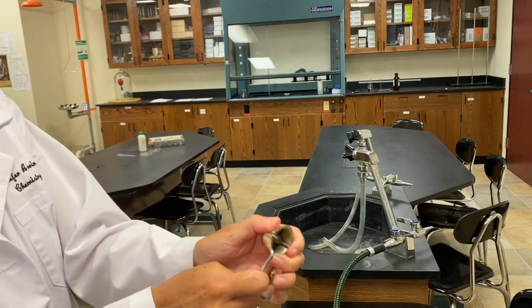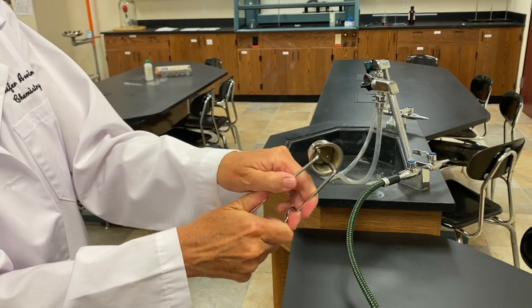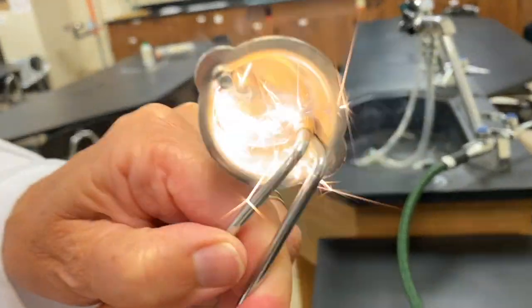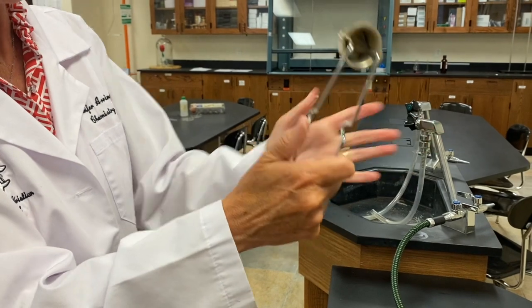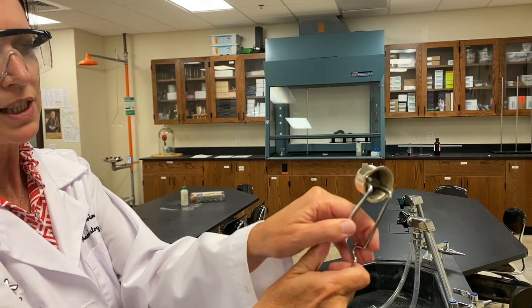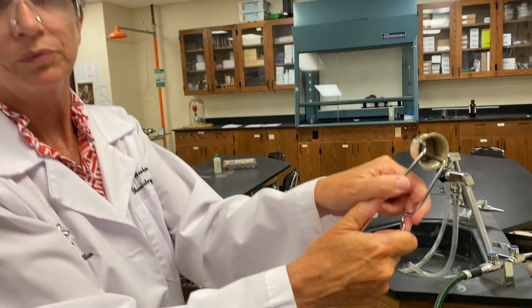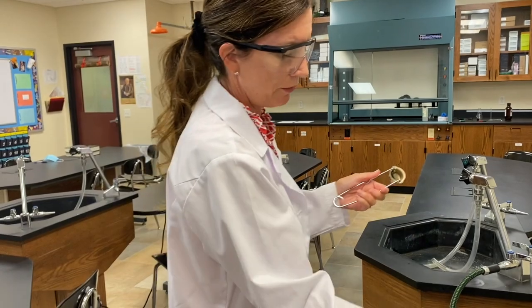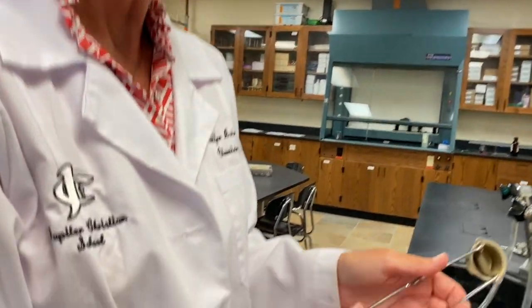We're going to practice lighting this using a flint striker. The way you use a flint striker — here's the flint — you want to make a nice spark. It's a two-hand job. You use this thumb to move this back and forth, and this thumb to apply pressure, and then you get a nice spark. I don't like to use a lighter with gas in the room; I find flint strikers are much safer.